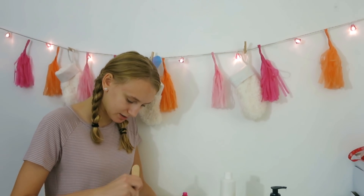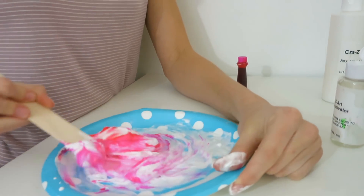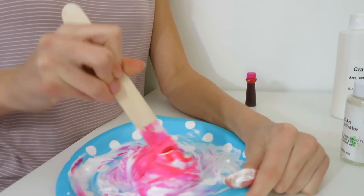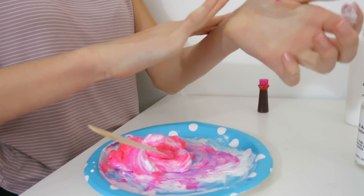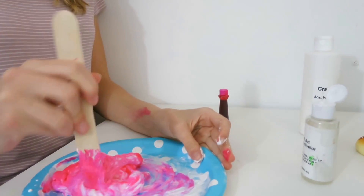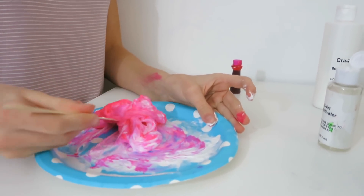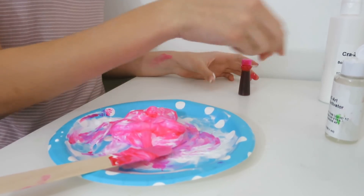Mixing it in, and it's — oh, it's a hot pink! I did not know. This is really weird. I didn't even have the activator yet and it's already creating into a slime. I'll add the activator because I don't know what's happening right now.